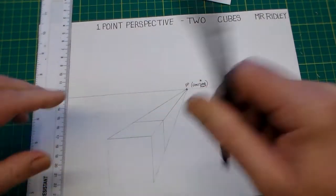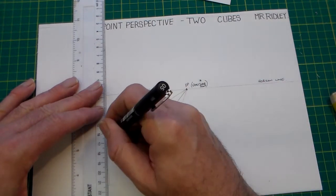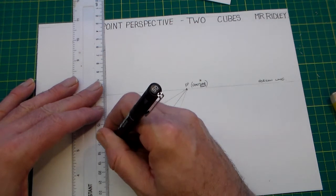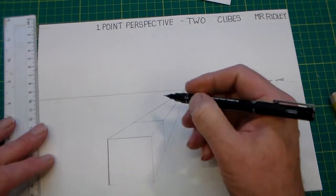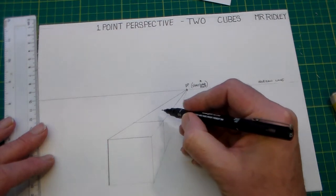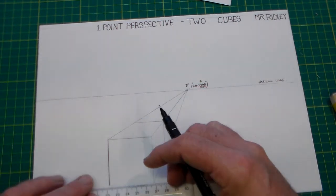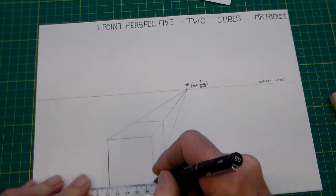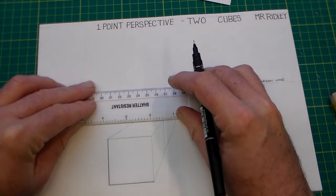I'm going to take a fineliner now and do what we call 'lining in' — you could also line in with a pencil. Lining in means we have two thicknesses of lines: the lines we could rub out are called construction lines, and the lines we're lining in now are the outline of the shape that we actually want to keep.